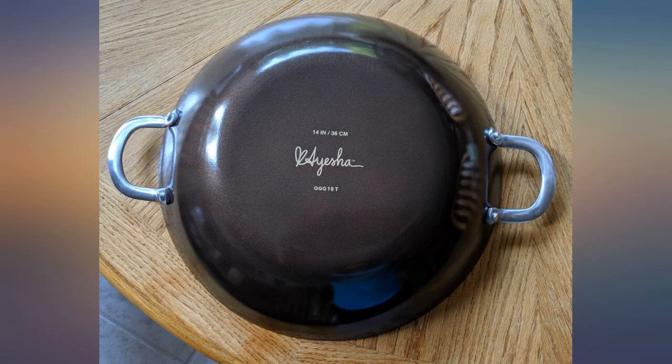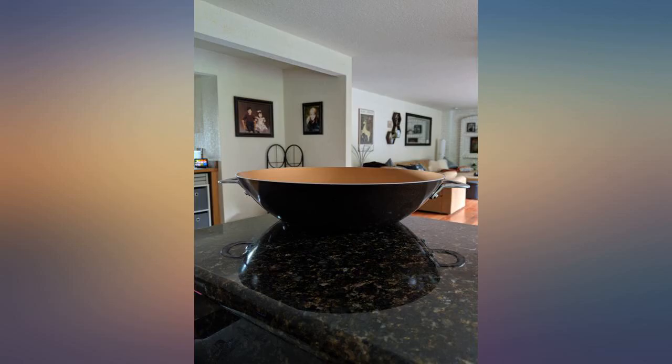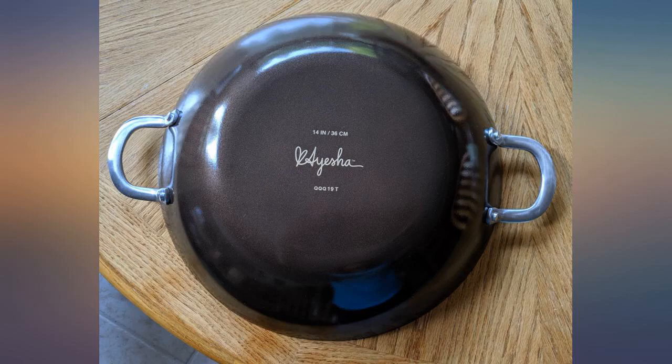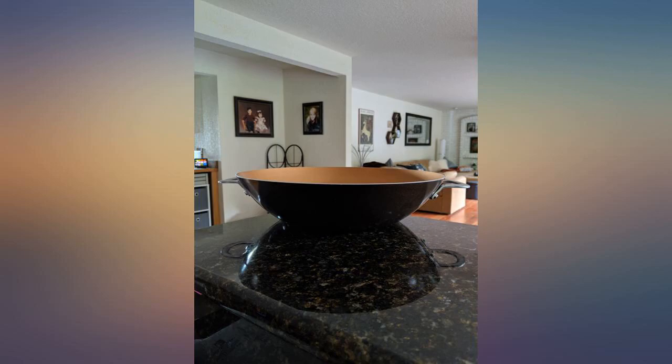This wok is almost too pretty to use, but use it I have — stir fry and searing steaks. The only drawback is the handles get hot. I didn't want to take a star away, just a precaution to buyers.